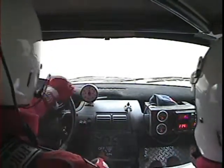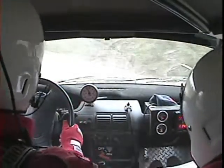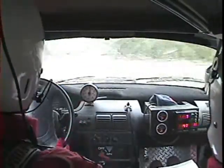We're out, we're out. We're good, we're good, we're good. All right, all right. Double caution, break. Woo hoo!